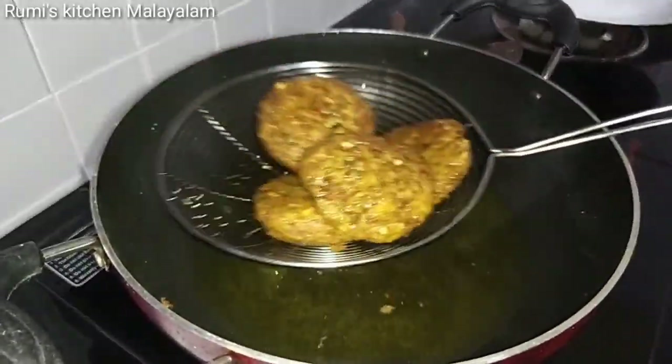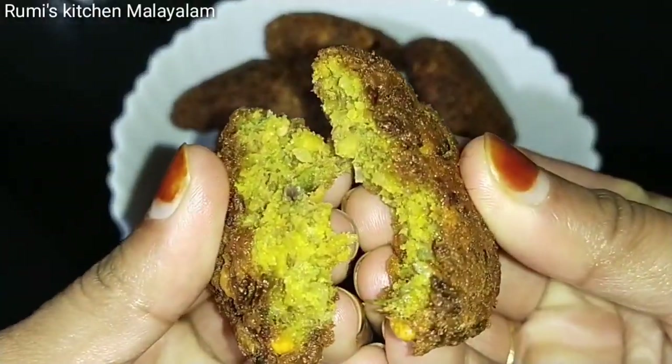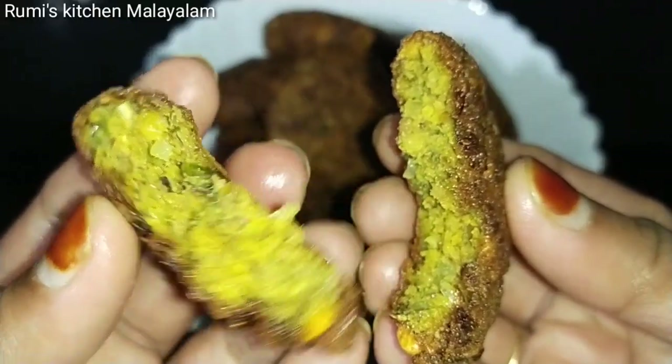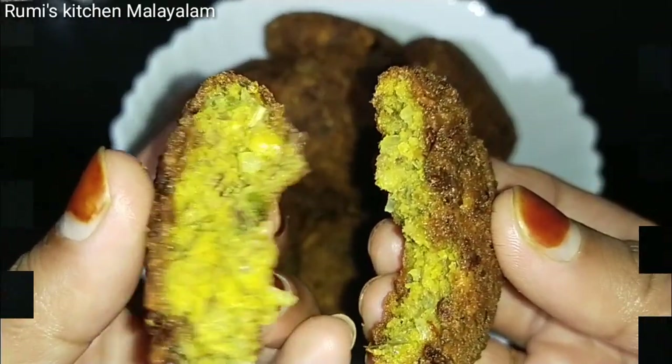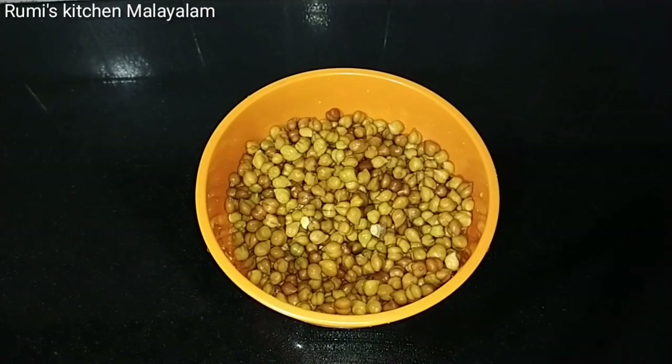We are going to eat a lot of food. We will go ahead and go to the kitchen. I will cook with this dish for a great texture.